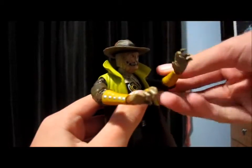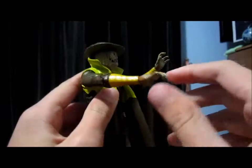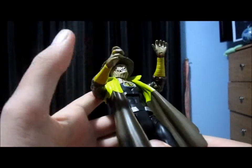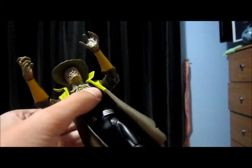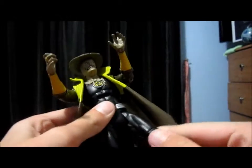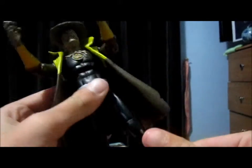Articulation is ball jointed head, ball jointed shoulders, swivel upper, double ball hinge elbows, ball jointed hands, ball hinge torso, no swivel waist, ball jointed upper leg, double ball hinge knee, ball hinge ankle, and swivel upper leg.